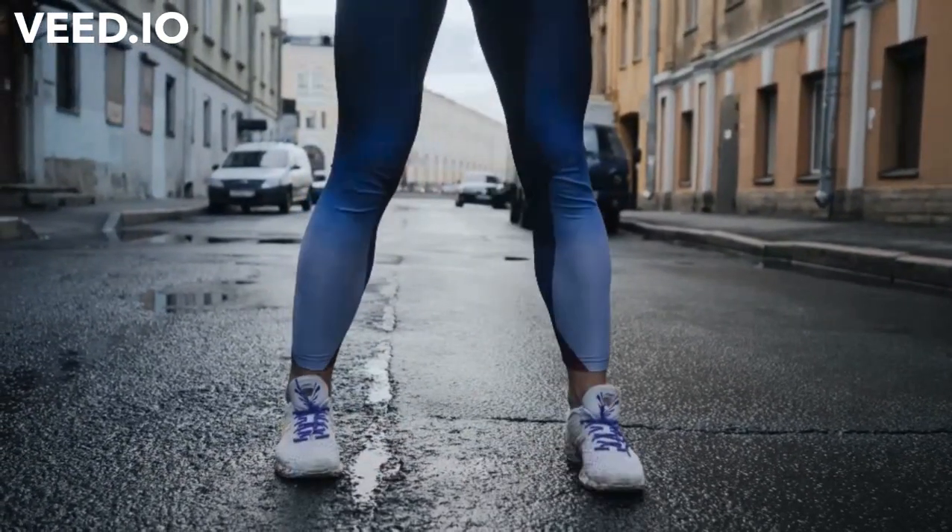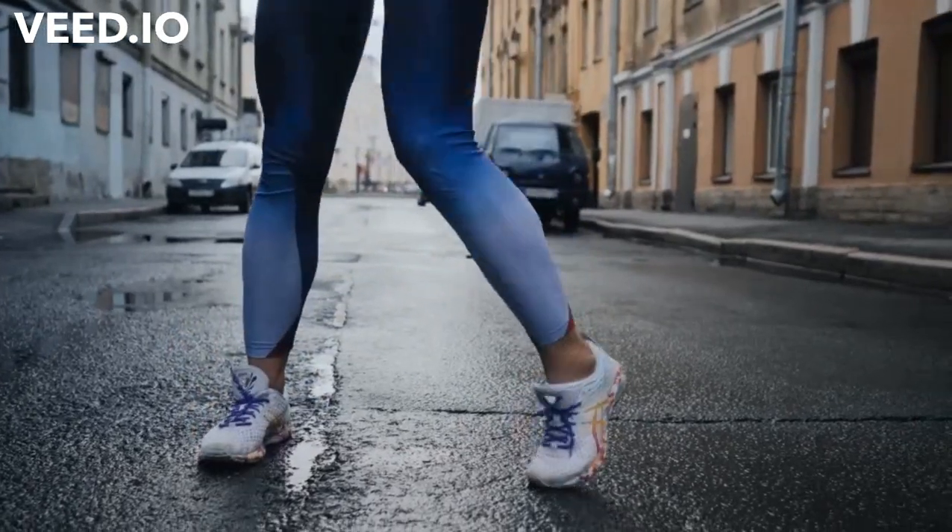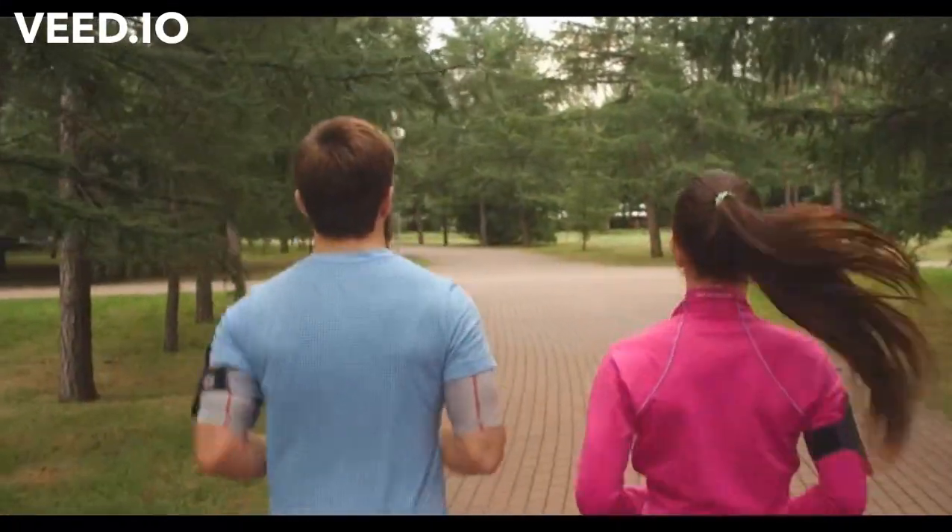It is better to run at a speed at which you can still converse. If you find yourself losing breath, slow your pace down until you've recovered.